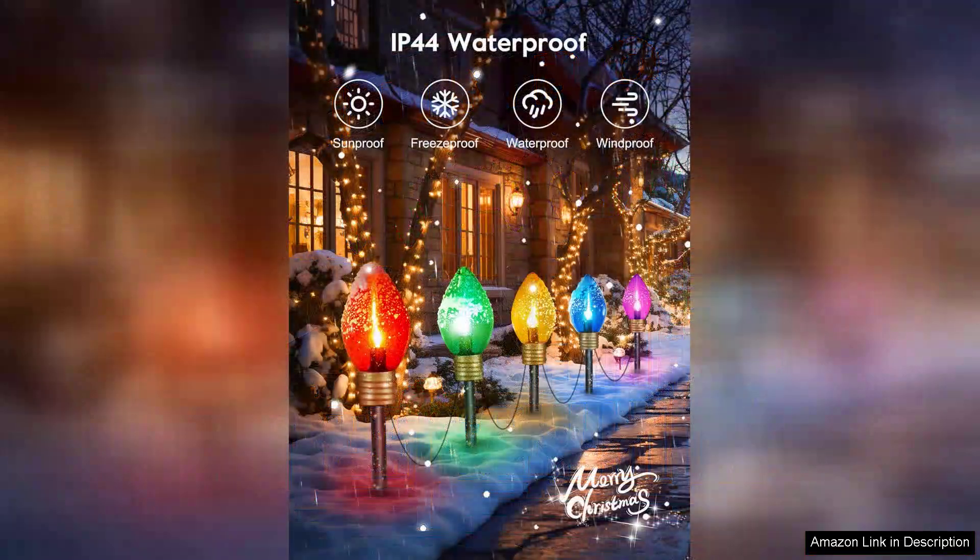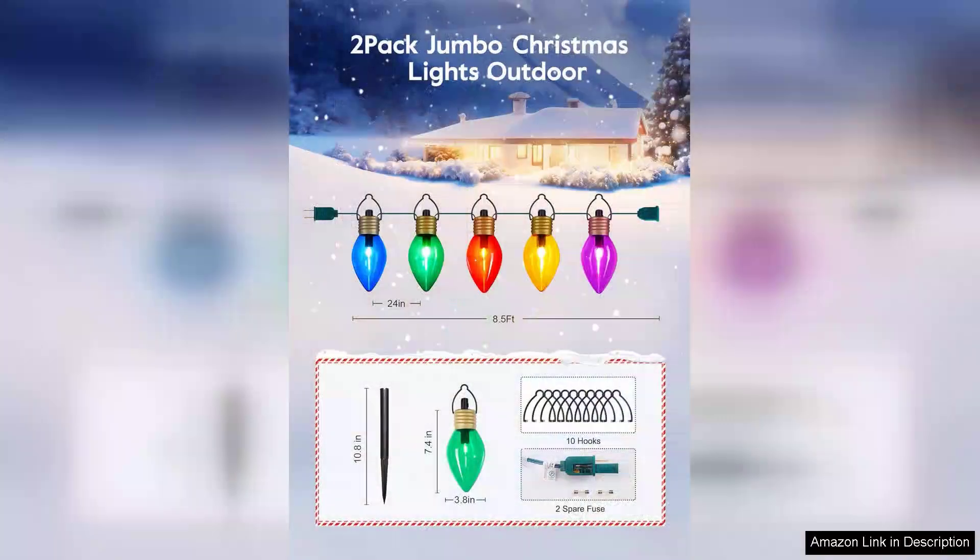First off, the size of the lights is impressive. The jumbo bulbs are not only eye-catching but also create a warm, inviting atmosphere. Whether you drape them along your eaves or use them to line your pathway, they provide a cheerful glow that enhances the holiday spirit. I particularly love how they stand out against the winter backdrop, making my home feel like a winter wonderland.